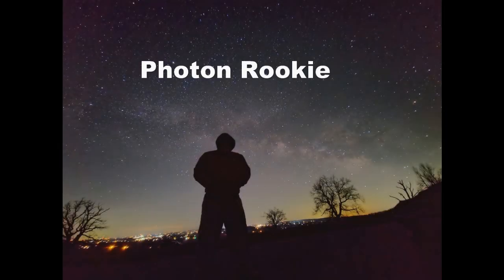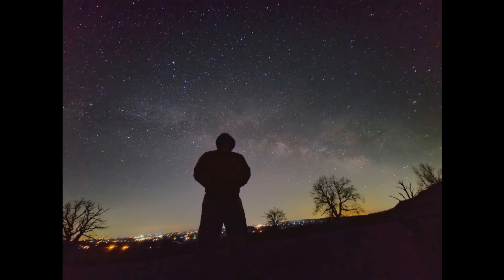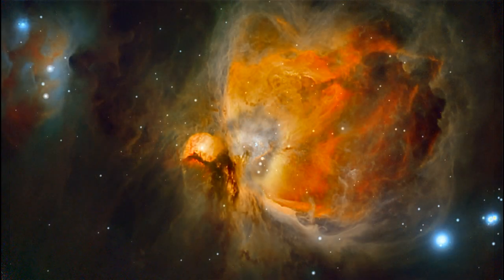Hey YouTube family, welcome back to another Photon Rookie video. My name's Jim and today we're going to look at a big grand mosaic taken with the S30. We're going to concentrate on two really popular objects: the Horsehead Nebula IC-434 and the Orion Nebula M42.